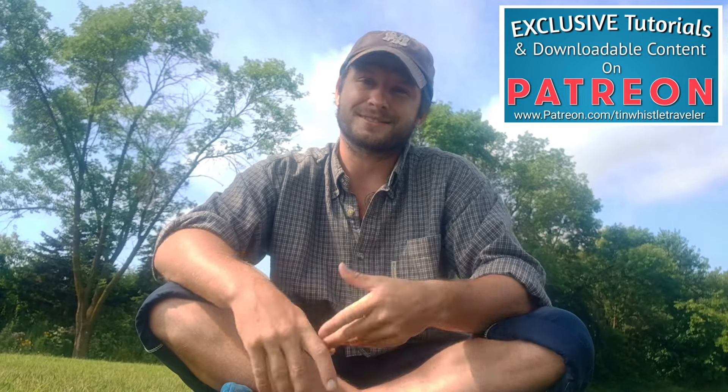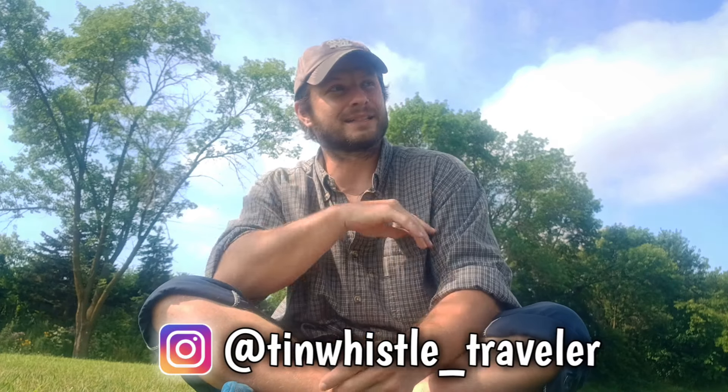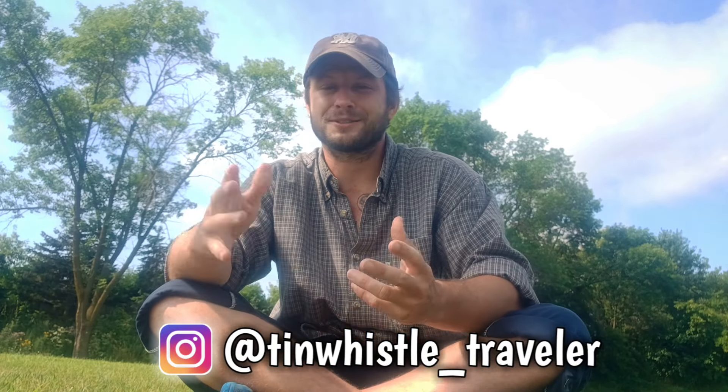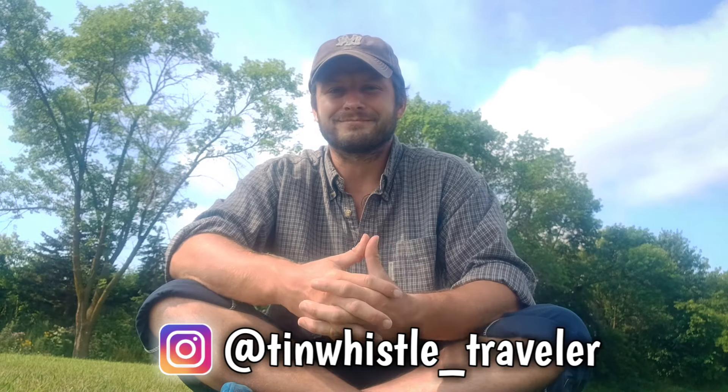Instagram is the same thing — I will be gone for a while, so no posts on Instagram either. The last tutorial I will post before leaving will be 'Concerning Hobbits,' version two, because that's my most popular tutorial on YouTube with over 200,000 views. It's a version two — really simple but kind of a different way of playing it.